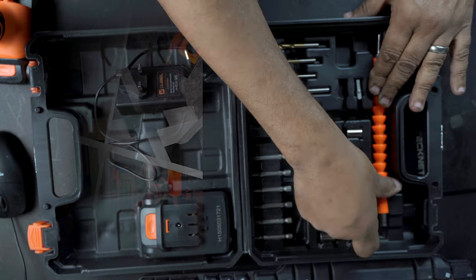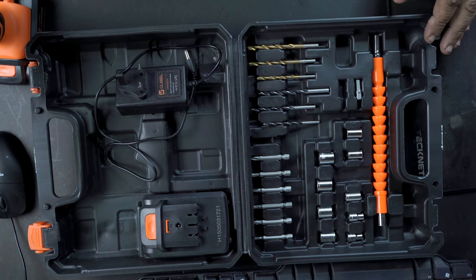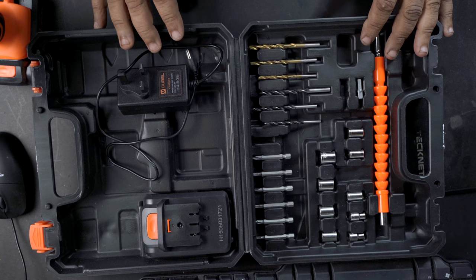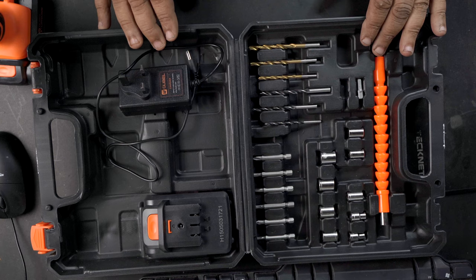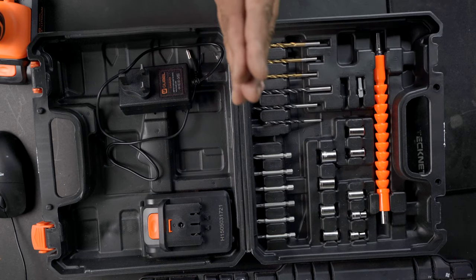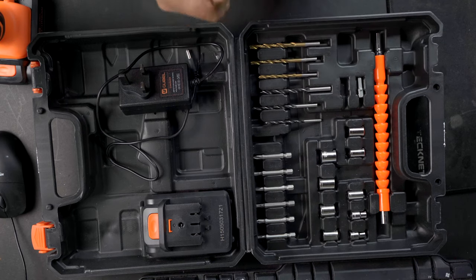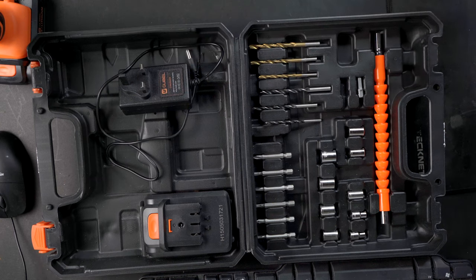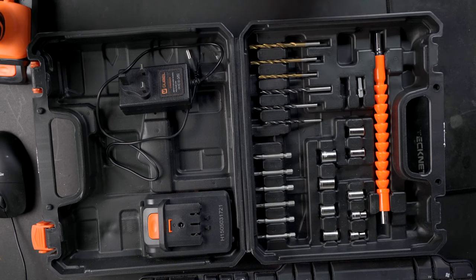For £40 you just cannot go wrong. I'll leave the link in the description — someone else might get some use out of one of these, and I think it'll get some use by me through the summer. A definite win once again. Another quick video over and done with — thanks for watching, give me a thumbs up if you like these videos, like and subscribe, and there'll be more content coming soon. Bye.